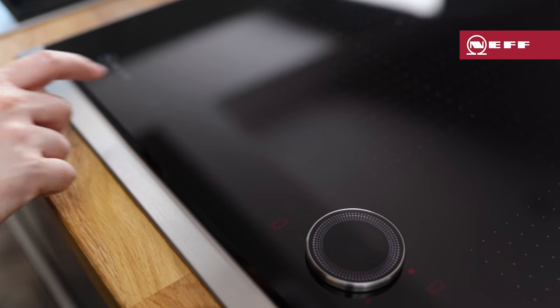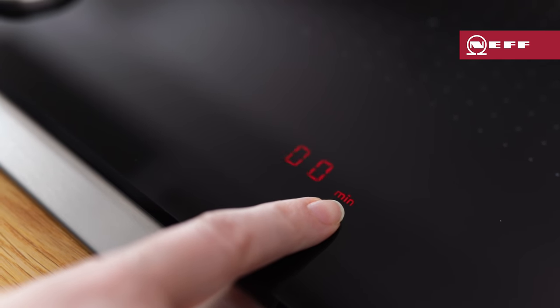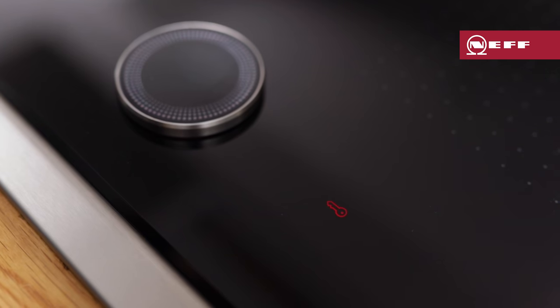To activate the child lock, the hob must be switched off. Press and hold the bell button for 4 seconds until the lock indicator lights up. The hob is now locked and you'll be unable to use any functions on the hob.